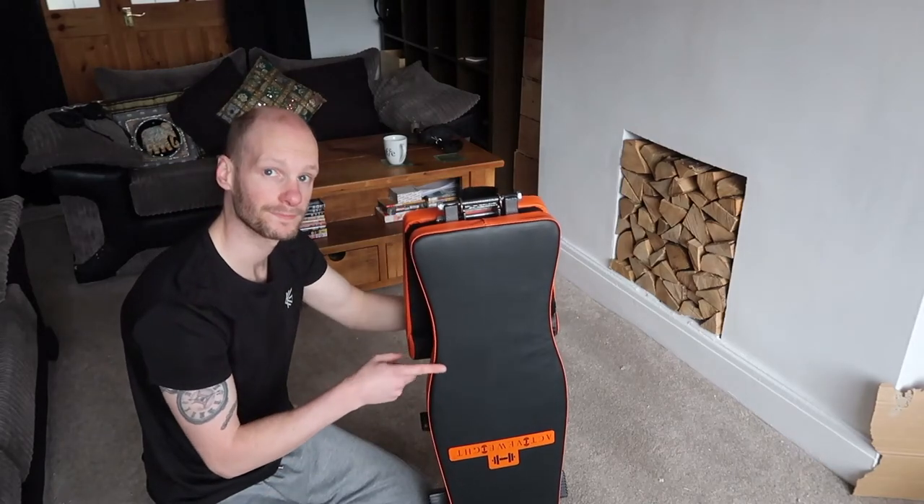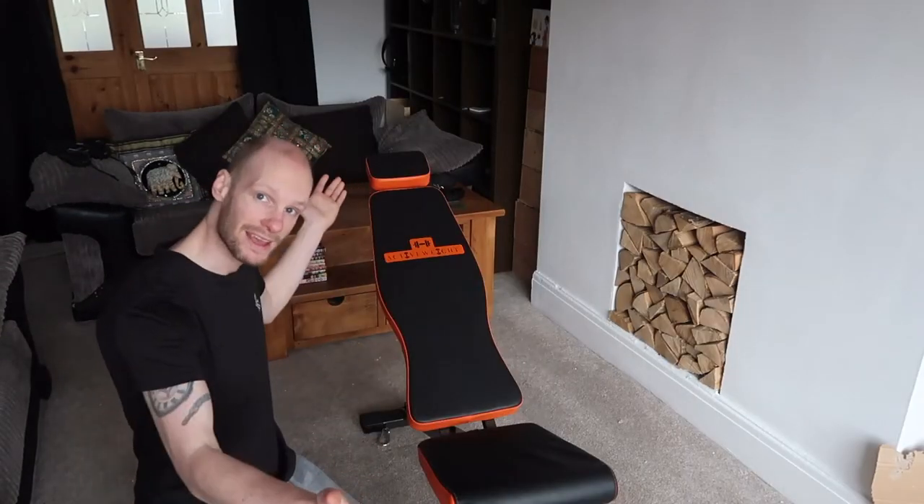What we're going to show you is how to make this into this. It's a great bench for those of you who want to work out in the space of your own home but don't necessarily have the space to store it or keep it in the living room, bedroom, or lounge. And if you're like me and your partner doesn't want it stuck in the middle of the room all the time — well, this one you actually can put away.